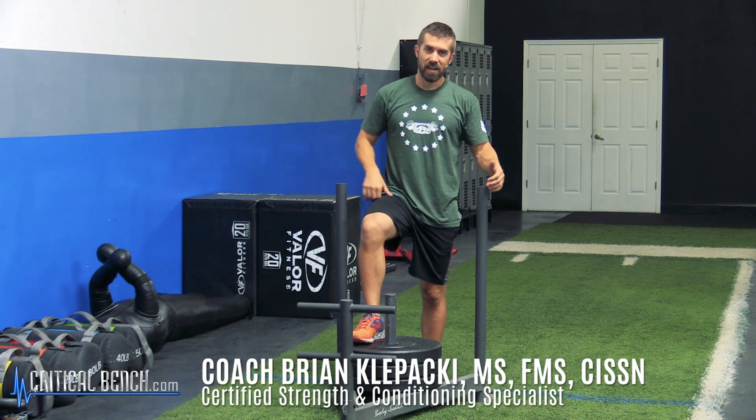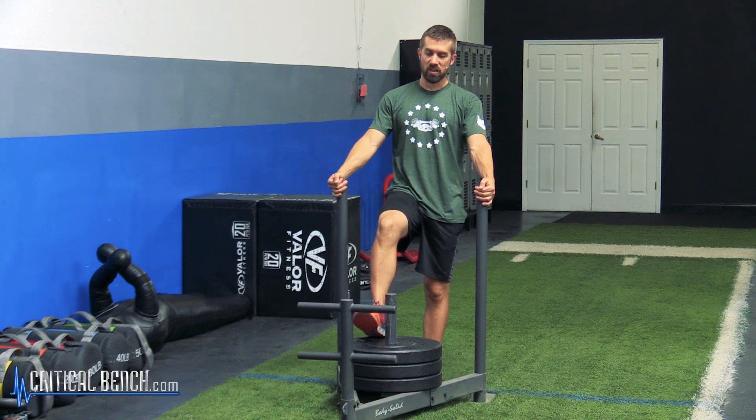What's happening everybody? Coach Brian coming at you, CriticalBench.com, strength coach here, and I am with my best worst friend, the Prowler Sled.